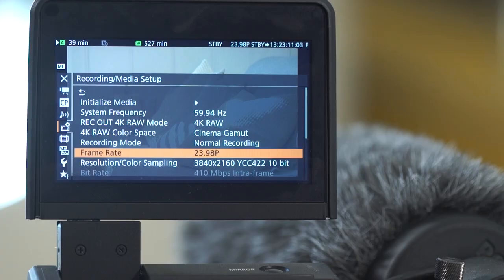The next thing you need to do is set your camera settings. Are you shooting PAL 25 frames per second? Are you shooting 23.976? Are you shooting 30? We're in the US, and I shot this at 23.976. It also has an option to shoot at true 24 frames per second, but 23.976 was the choice for this project.